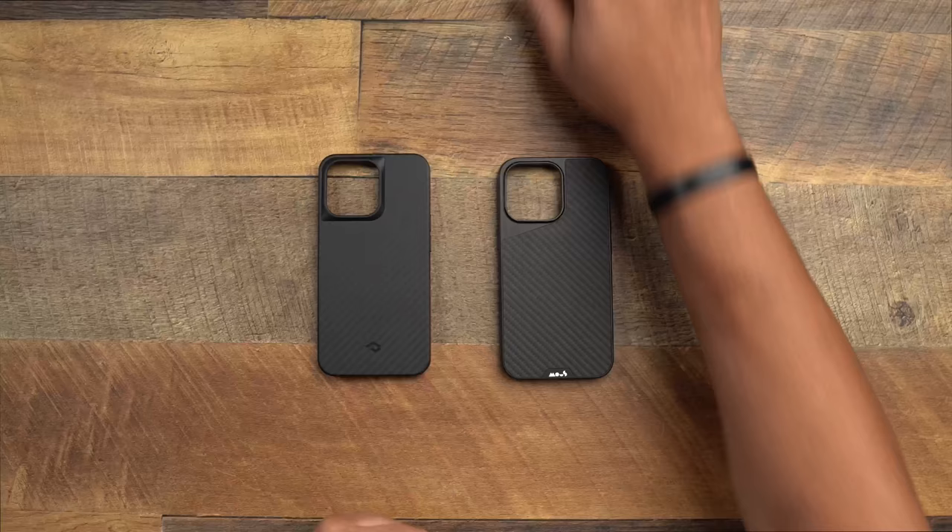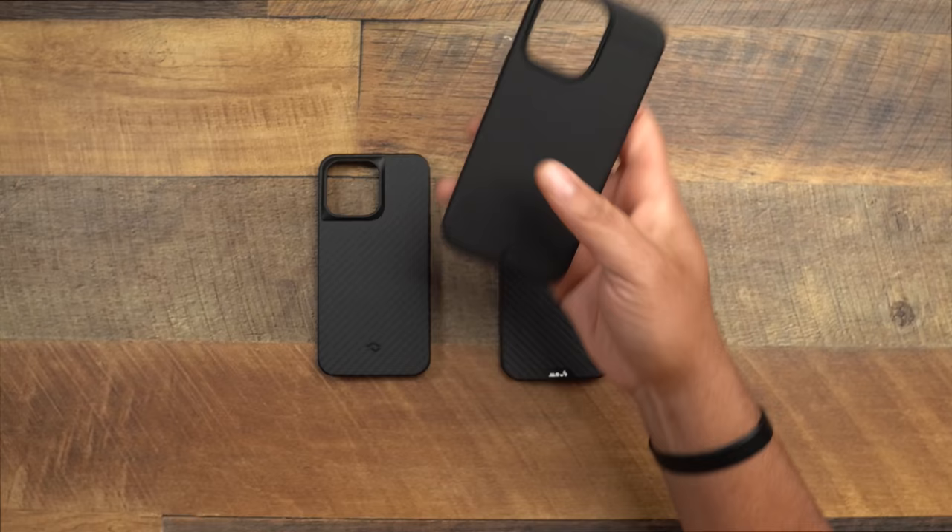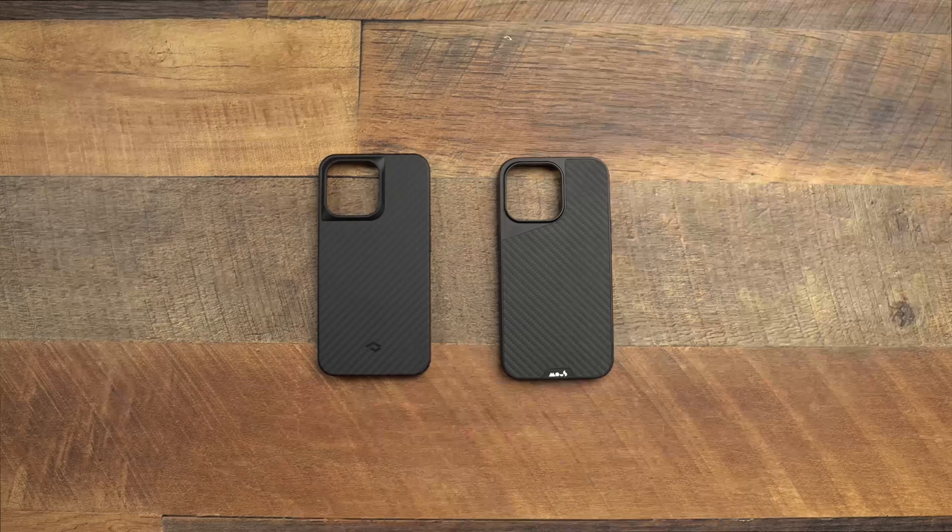It's another Friday, and Friday is the official day for case battles. We have another case battle up on deck. I put a poll up asking what battle you wanted to see next, and a lot of you chose the Sheath versus the Mouse Limitless 4.0. But the champion deserves a day off — so instead we have the Pitaka Mag Easy Pro case and the Mouse Limitless 4.0.